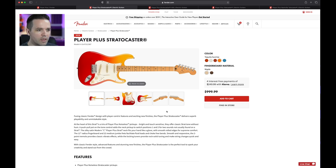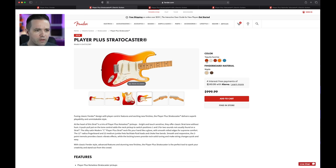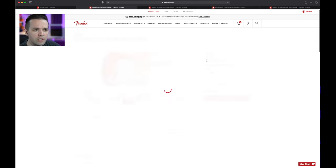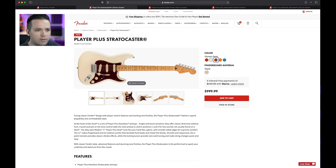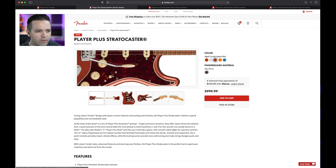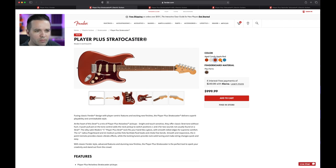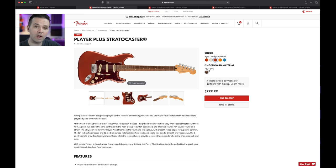First impressions just looking at it — what do they call it? Tequila Sunrise. I dig it. Let's look at the different colors they have. Here's your standard three-color sunburst — it's a classic. The pickguard almost looks like mint, but Olympic Pearl. Aged Candy Apple Red — I've never seen that one before. I'm not a fan of the tortoiseshell pickguard. I like the Tequila Sunrise and Opal Spark. First impressions of the looks — I like them. Pau Ferro though — I'm not a fan of Pau Ferro, that's just a personal preference, I don't like the lightness of it.